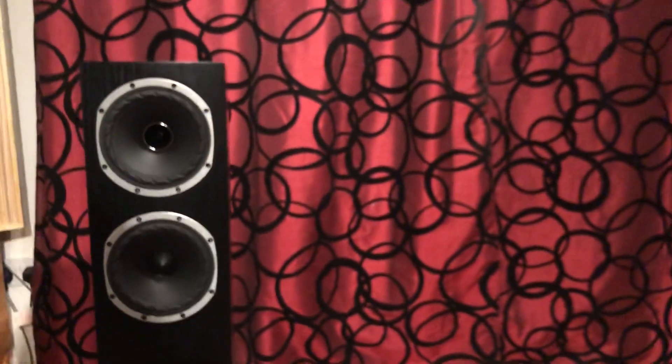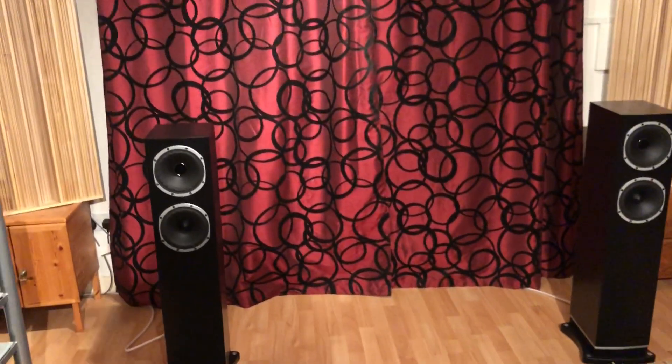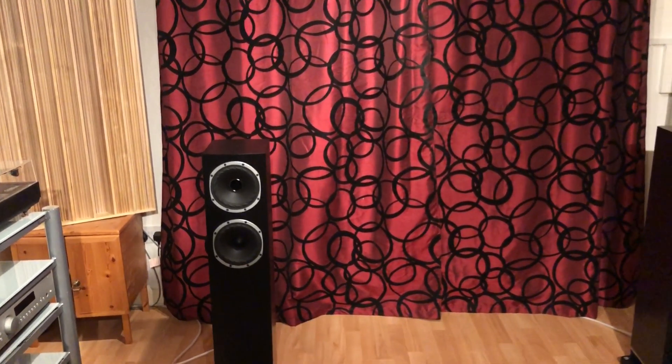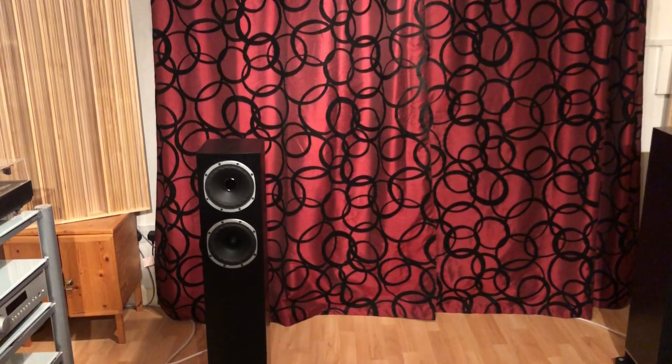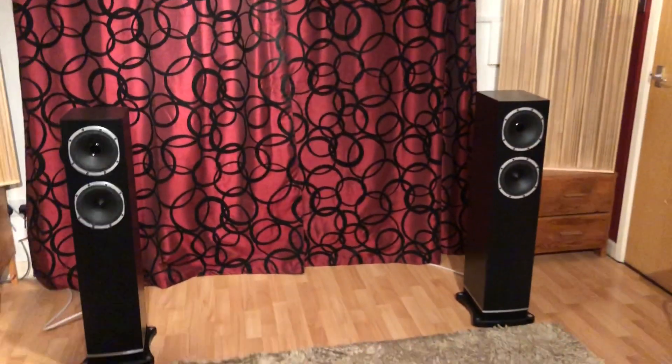The tweeter is mounted in the centre of the mid-bass speaker, and below the mid-bass speaker is the bass driver — both 6-inch drivers. When I was picking them up they felt like they were made well. There's no problem with the veneer flaking or not being put on properly, or any issues at all with the quality that I can find.